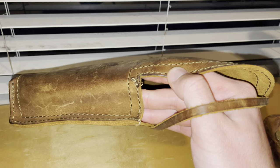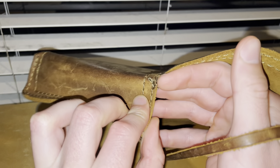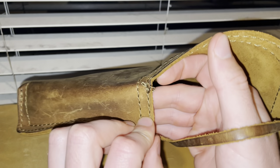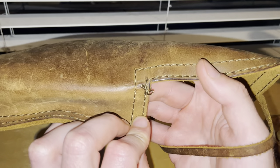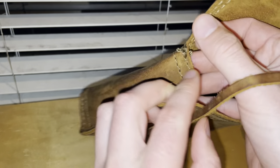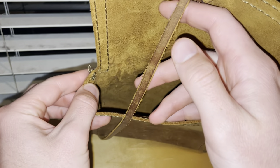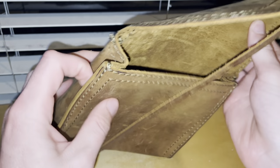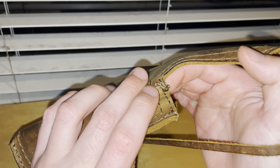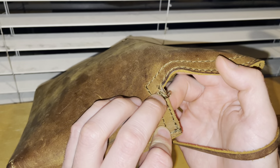This stitching here has kind of come undone, which is annoying. I emailed Saddleback about it regarding the 100-year warranty and they never got back to me. I could probably contact them again, but honestly it's just a cosmetic thing — it's not on an actual seam that's holding anything together, so it's not really an issue, just me being neurotic.